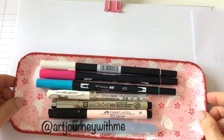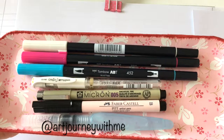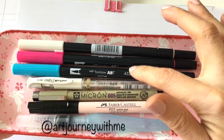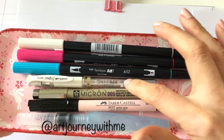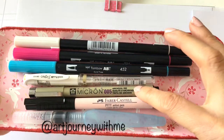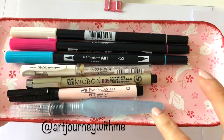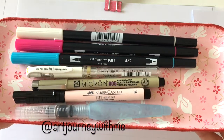For the materials I am using three brush markers from Tombow — one very light color and two colors to blend — a white pen and fineliner, another brush pen from Faber-Castell, and an aqua brush to blend.